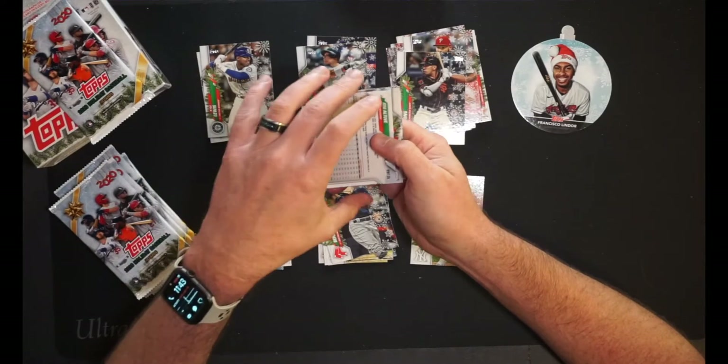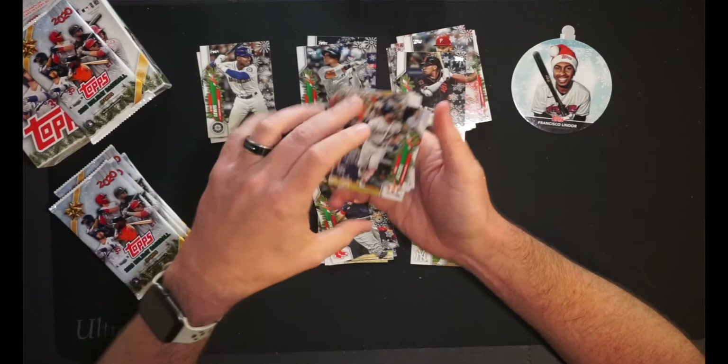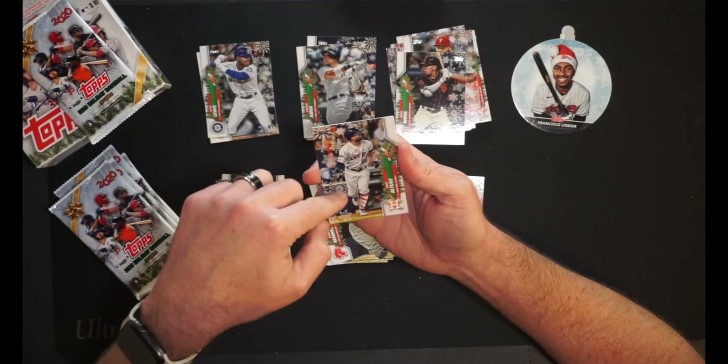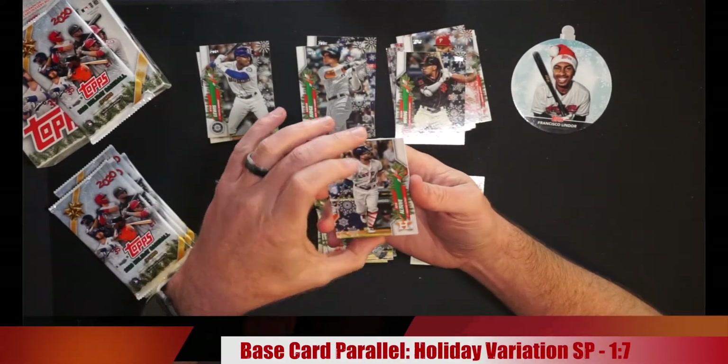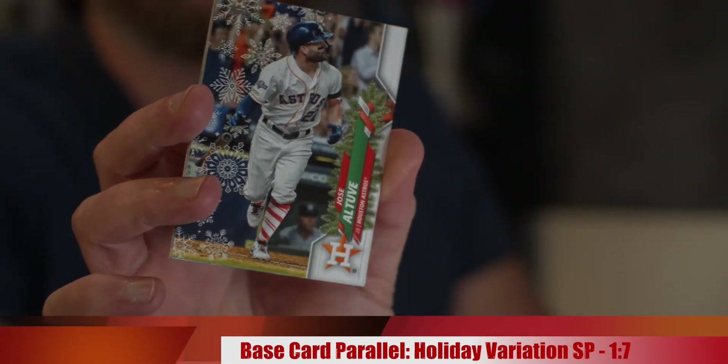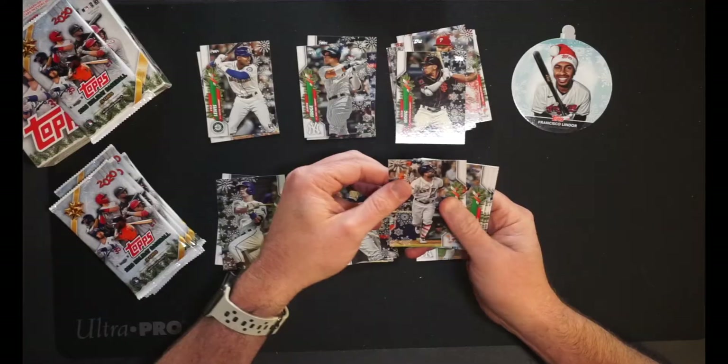And Jose Altuve — looks like it's one of those variations. Of all the guys to get a variation of. That's Jose Altuve — he's got some cool little foil indentations on here, and if you can see, he's wearing candy cane socks. Ha! Of all guys, Altuve. Whatever. It's going into the insert junk pile.